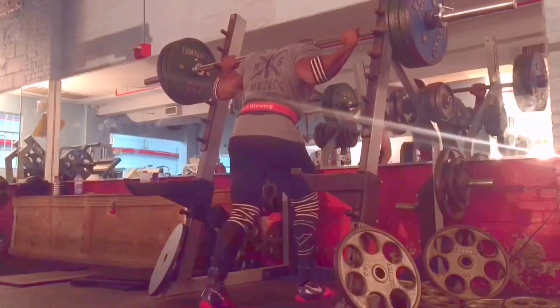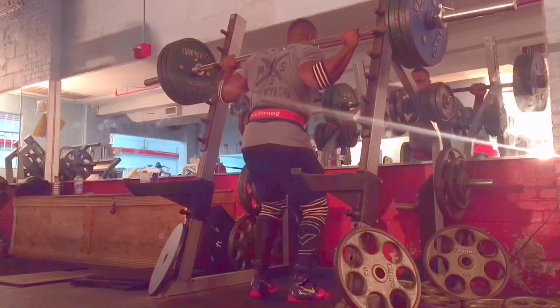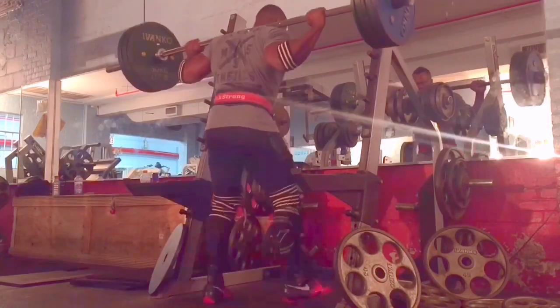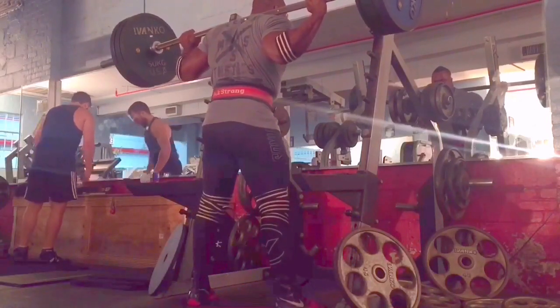What's up everyone, Kevin Oak here. As you can see, that's my morning weight — after getting up, using the bathroom, whatever. I'm sitting at about 243, probably more like 244 because my scale's about a pound off.